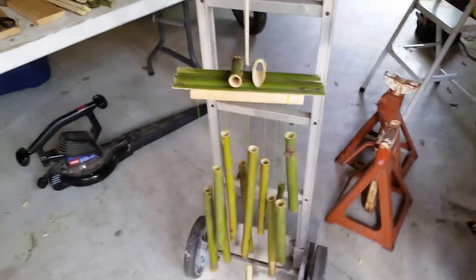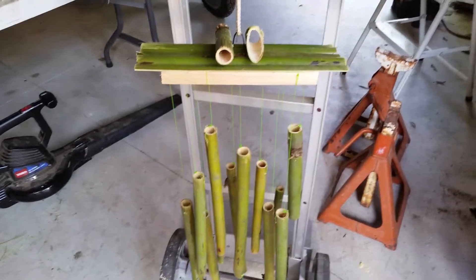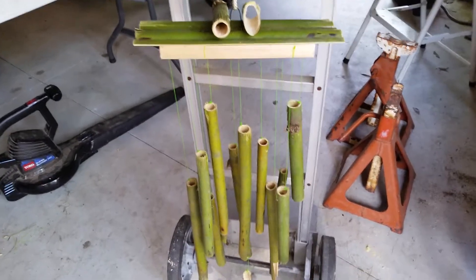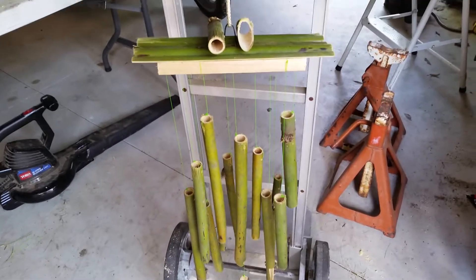Hi, today I'm going to talk about making rustic wind chimes. This is my little design — it's really rustic and kind of raw. Using real bamboo; I just go and cut down some bamboo.